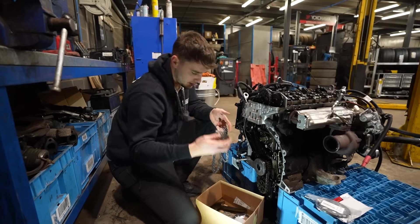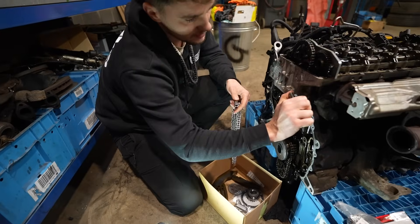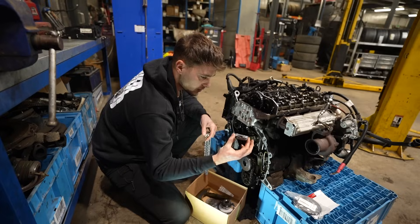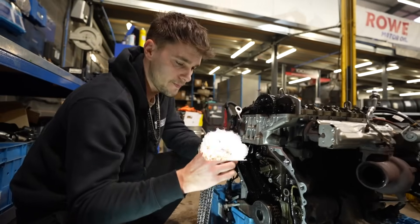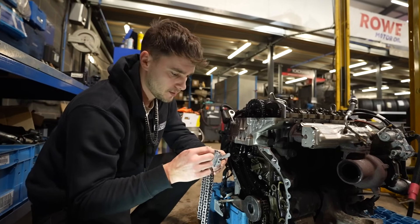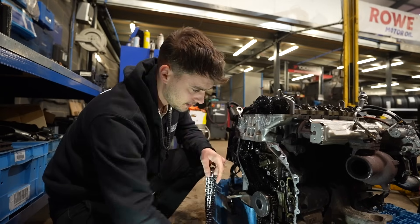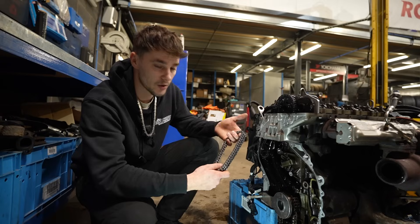We've got the new gears, we've got new seals, we've got the tensioner for the side of the head — that just pops in there. We've got the grenade tensioner, which if you pull out that pin it'll push out the piston and then you're probably going to struggle to get that back in. So we'll not hold up Ruben any longer, we'll let him crack on and get these new chains fitted.